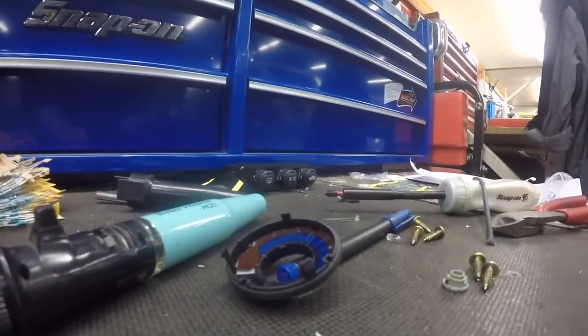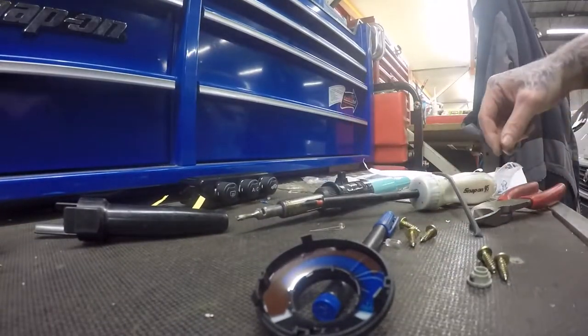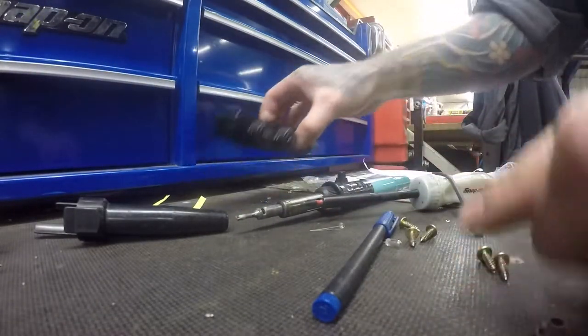So they're exactly the same process as doing the others. This needs a soldering iron. These are the ones for the actual heater controls, so they're a lot smaller than these ones in here.